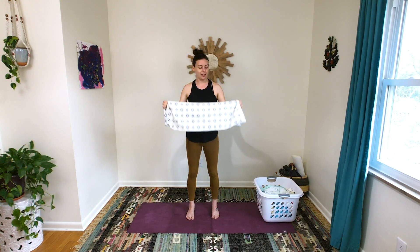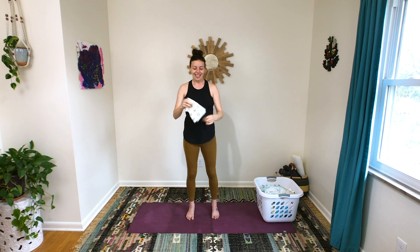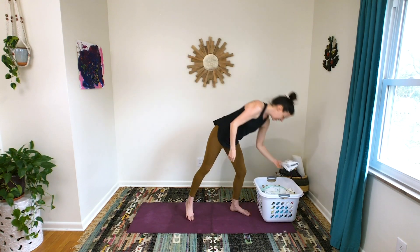Go ahead and fold that piece of laundry and put it back in your basket. Thank you so much for thinking outside the movement box with me — I hope this sparks some creativity in your movement practice, both on the mat and off. Thanks, I'll see you next time!